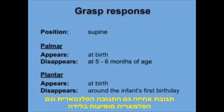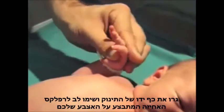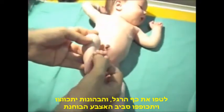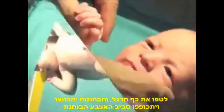Both palmar and plantar grasp responses appear at birth. The palmar grasp response disappears at 5-6 months of age, while the plantar grasp response disappears around the infant's first birthday. Stimulate the palm of the baby's hand and observe the reflex grasping of your finger. Stroke the sole of the foot and the toes will flex and curl around your examining hand.